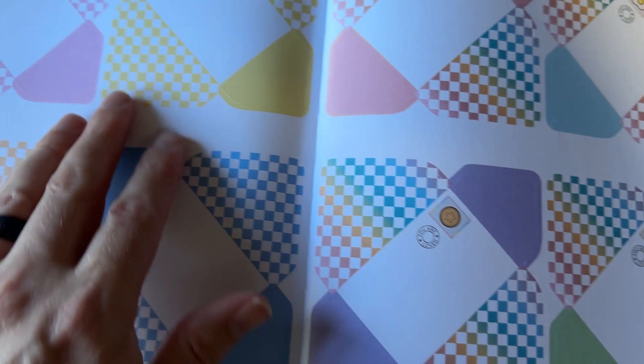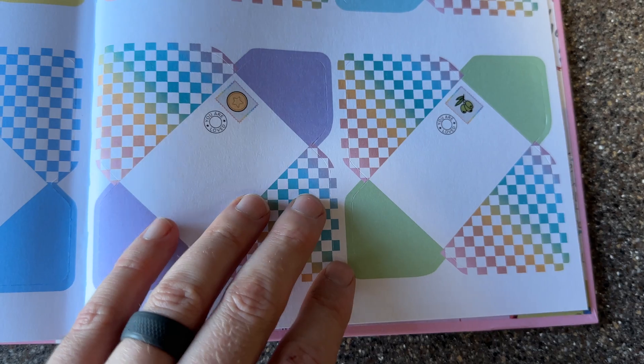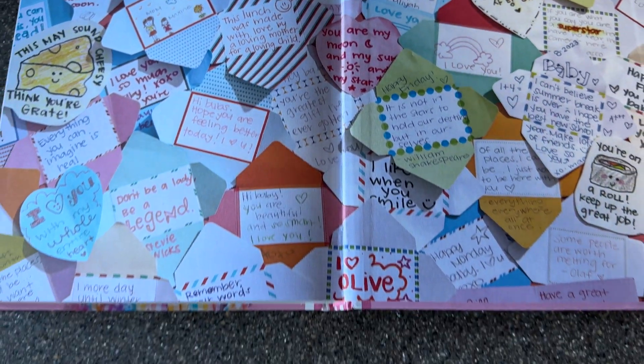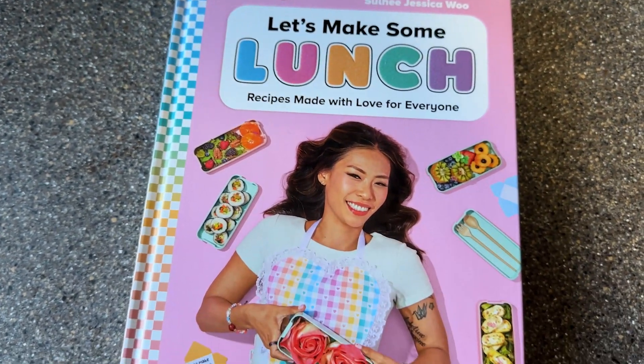Whether you're packing lunches for kids, yourself, or just making some creative inspiration, Let's Make Some Lunch is a must-have. It's filled with love, creativity, and deliciousness. Highly recommend checking it out.